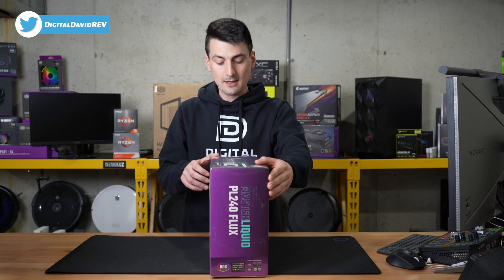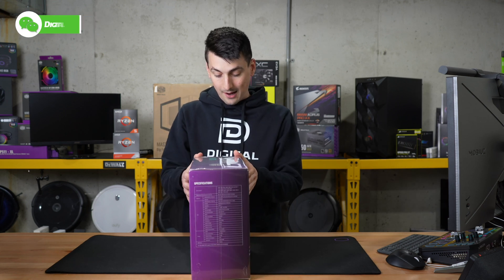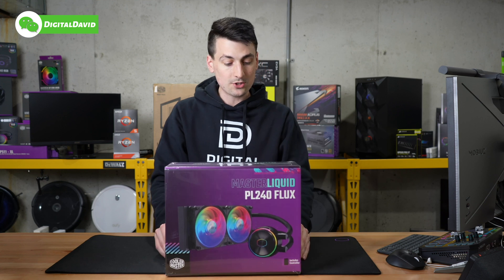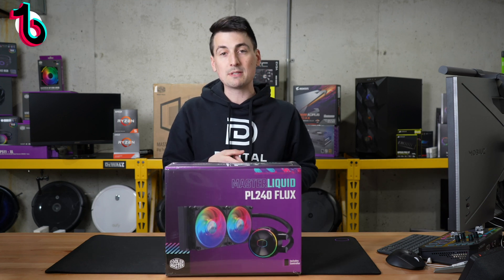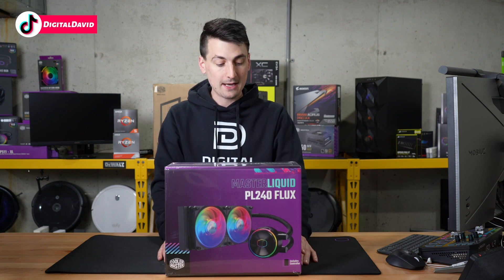You can see the nice retail box and packaging right here, walking us through some of the key tech specs on the side and some of the key features, which are addressable RGB, optimal efficiency pump, and enhanced sickle flow fan blades.